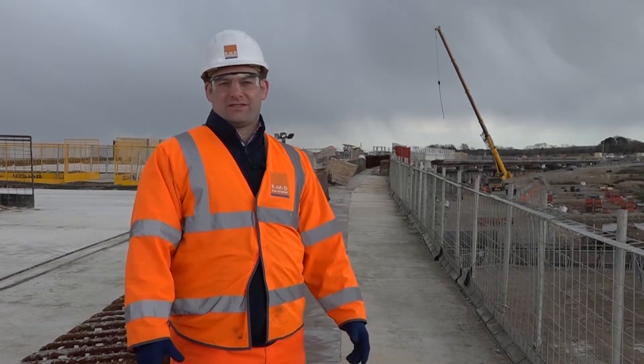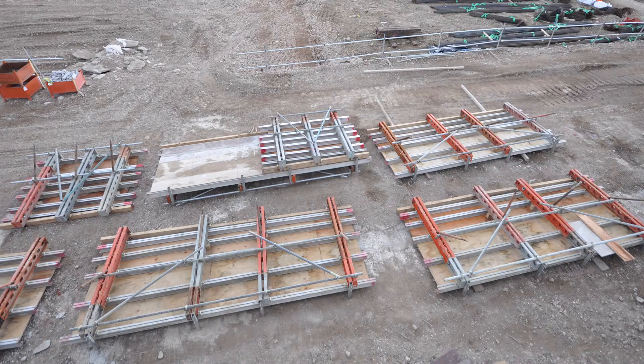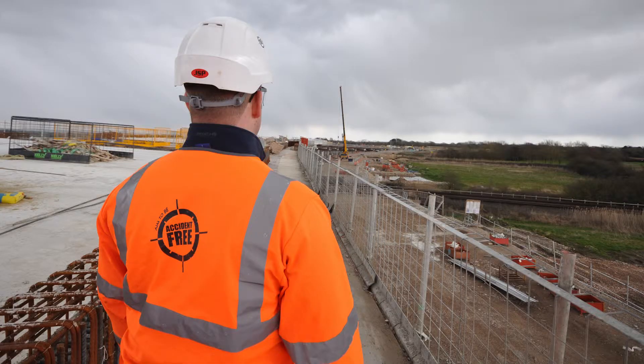One of the health and safety features of paraslim is that it is constructed in modules on the ground. The edge protection is added and then craned as a module onto the precast beams. Straight away this provides wide access to workers and also safe edge protection for the bridge.